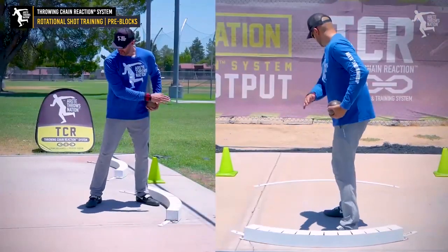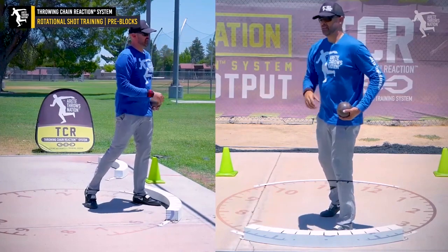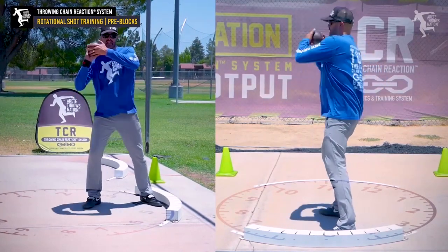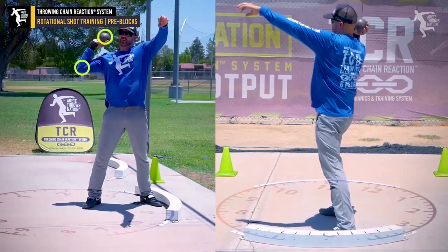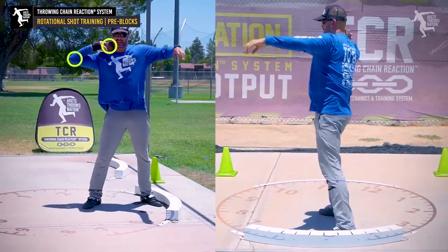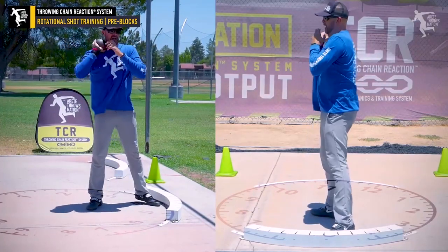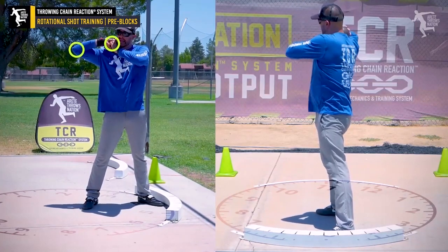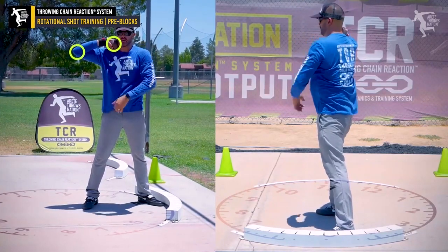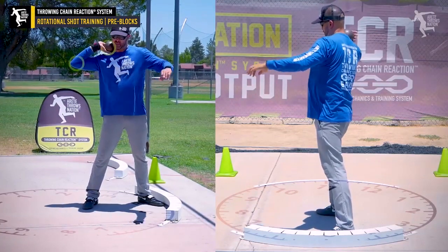We're going to line up our 12 o'clock and set up our pre-block. You're going to notice when I'm here — we're setting it up, bringing it in and getting that elbow into position; that's really key. As I come down and bring it in, I'm going to get that shot higher up on the neck, always trying to get that crease of the elbow down and get that elbow back.